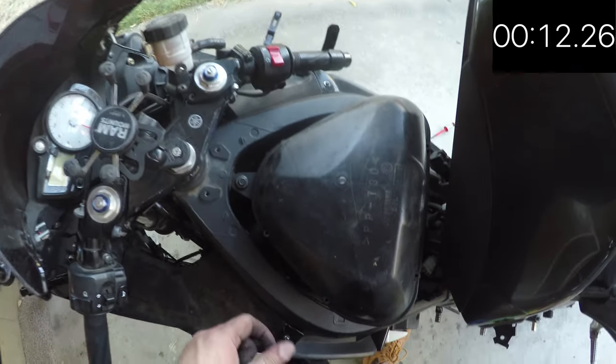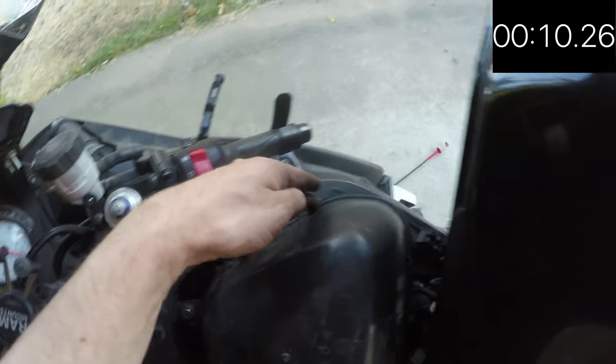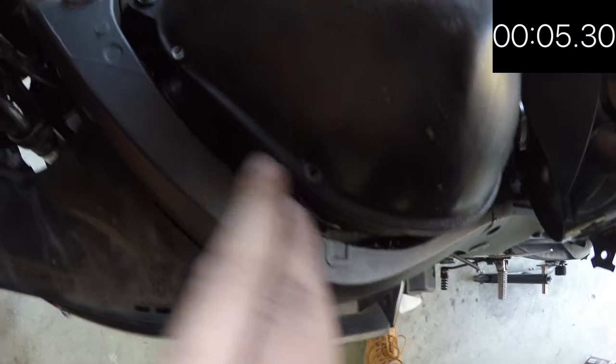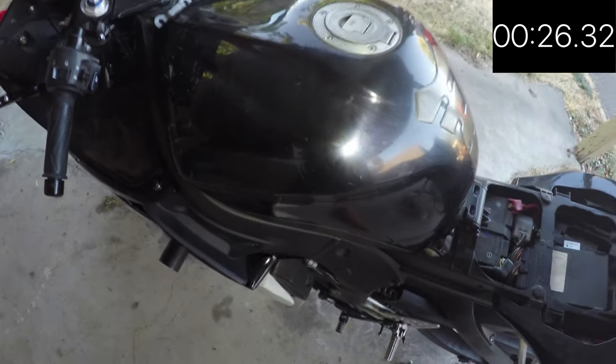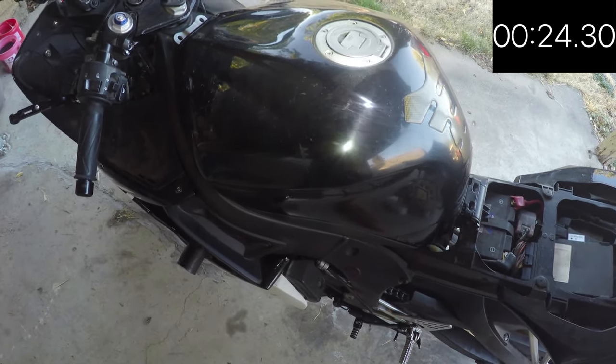Get the air box cover and put it back on. There are six screws — one here, here, here, here, here, and here. Just take the Phillips screwdriver and put them all back in.